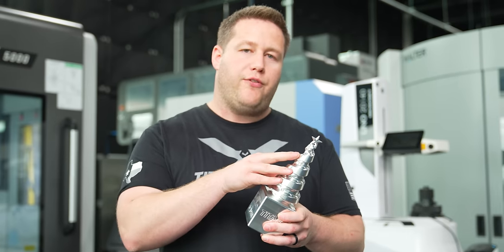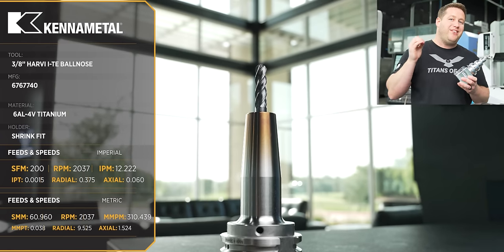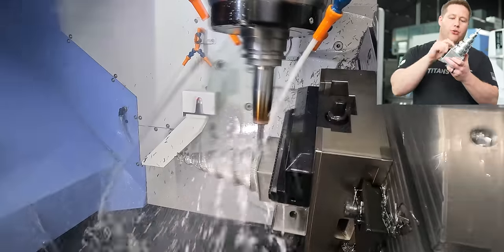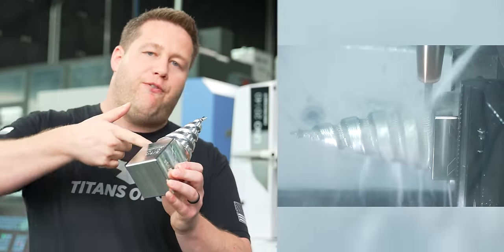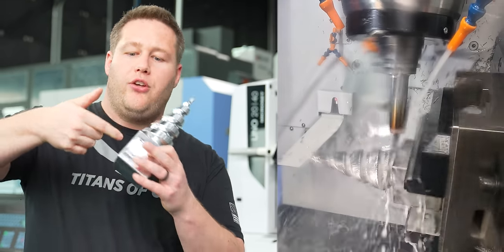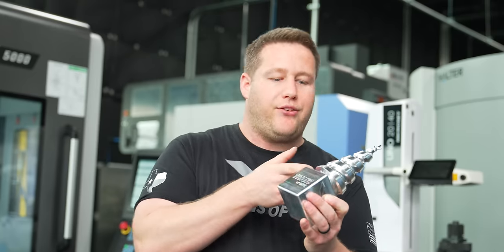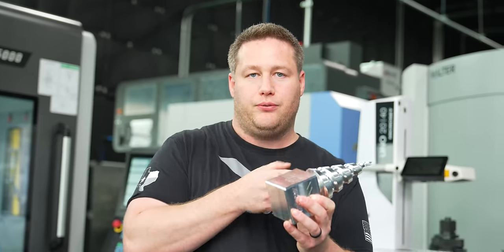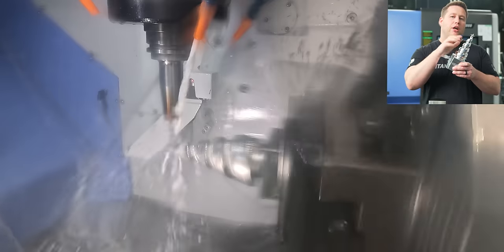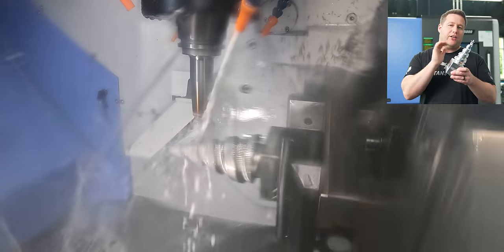Now we need to address the undercut. We'll come in with a 3/8 Harvey 1TE ball nose and start spiraling down to rough out this groove. We're going to put some forward tilt on that — something pretty extreme like 15 or 20 degrees — to get up on the radius of that ball and stay away from the center of the tool, so we're not dragging the center across this material. When we finish this groove, that same tool will step up and semi-finish the spiral, removing those scallops so we get a consistent finish.